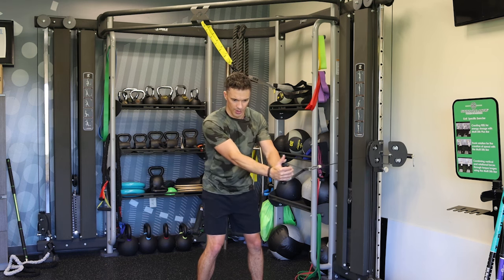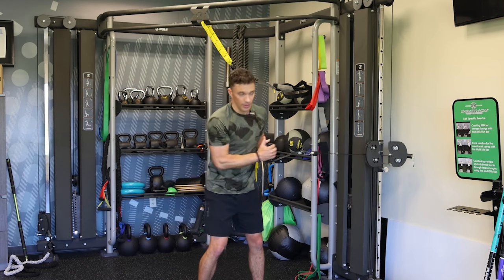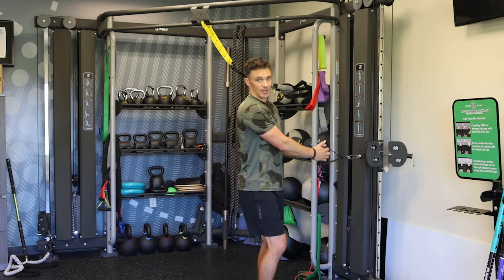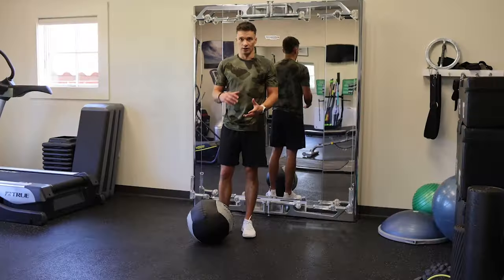We're gonna do eight reps, and then we're gonna flip around and face the other direction the same way. Once we're facing that way, we're still gonna push out first and then around.